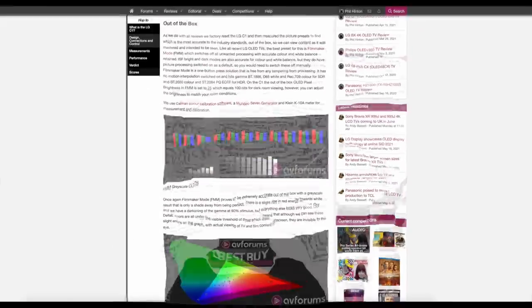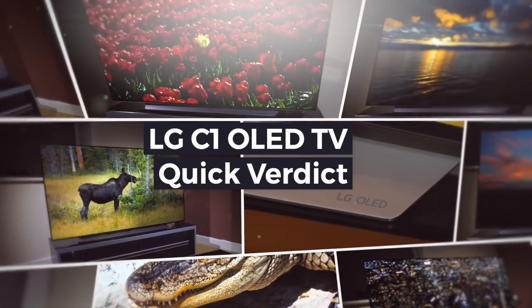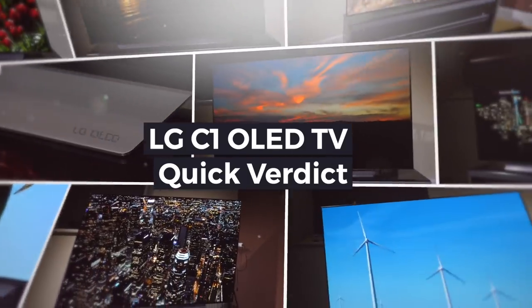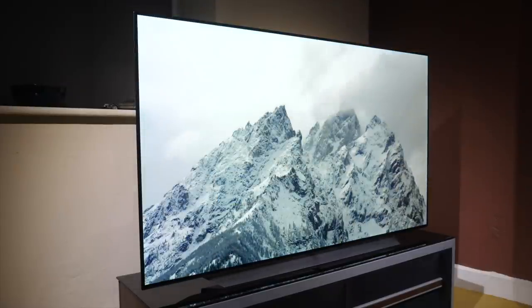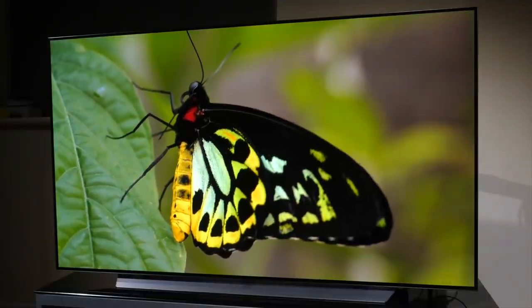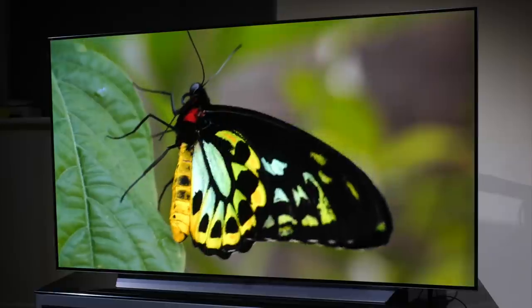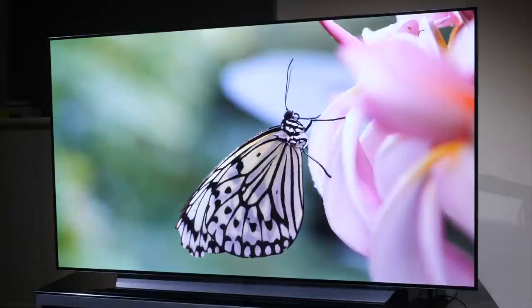We reviewed the LG C1 in May 2021. If you want to cut straight to the chase and see if the LG C1 is for you, here's our quick verdict, with a more detailed look at the TV to follow. The LG C1, like the previous C models, is the sweet spot in the 2021 OLED TV range from LG and offers a few small changes over last year's C10.